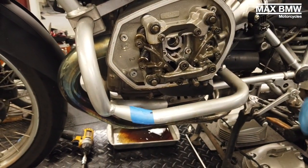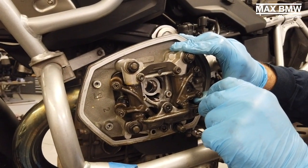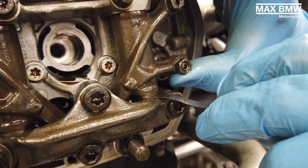The 0.40 wouldn't fit, which is good, but 0.05 fits, so we have plenty of clearance.